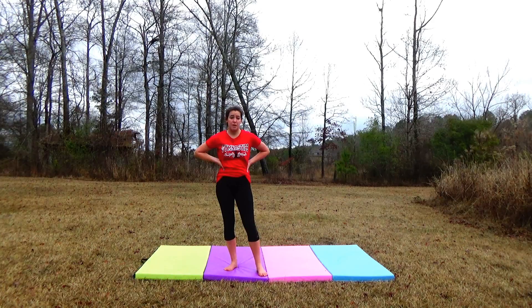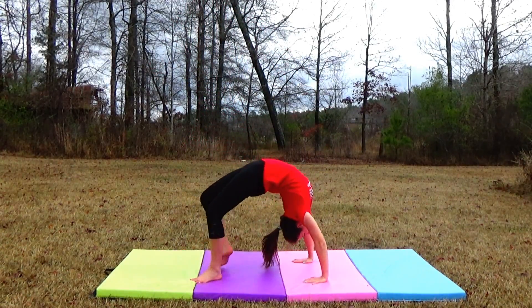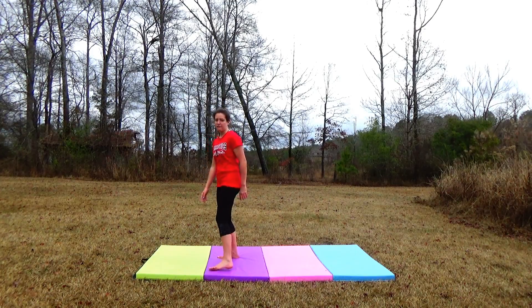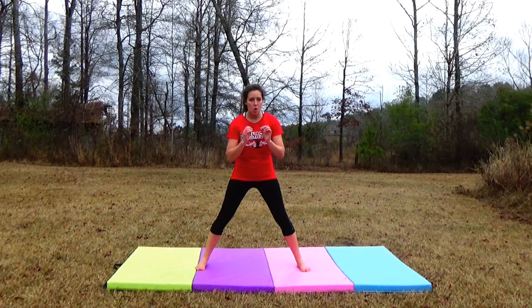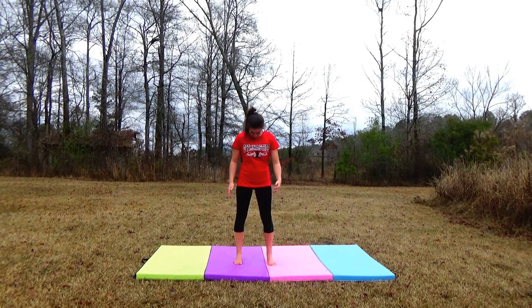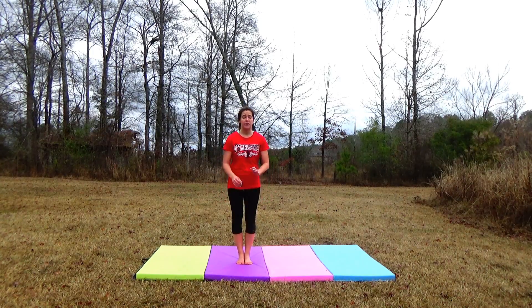You'll also need a back bend kickover. When your feet are further apart — say this far apart — it is going to be so much harder to kick over. I usually put my feet about this close, or I've done it together. The closer, literally the better.